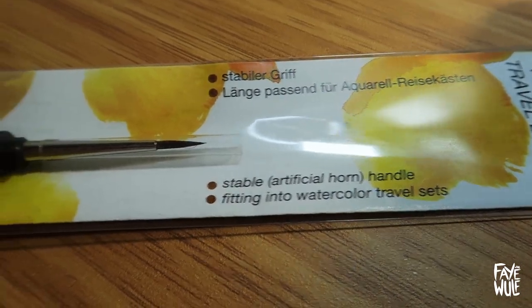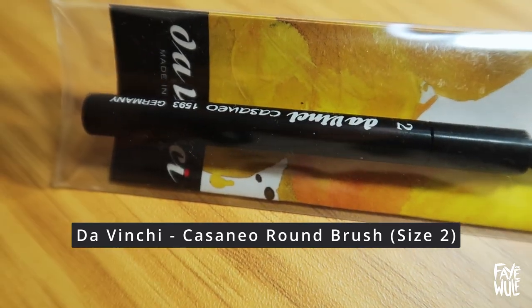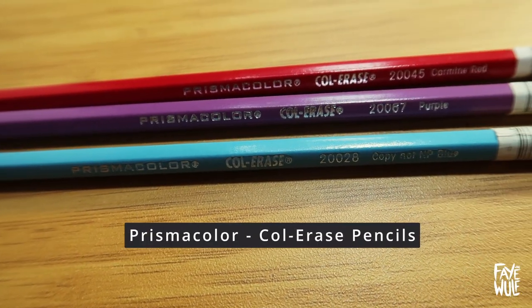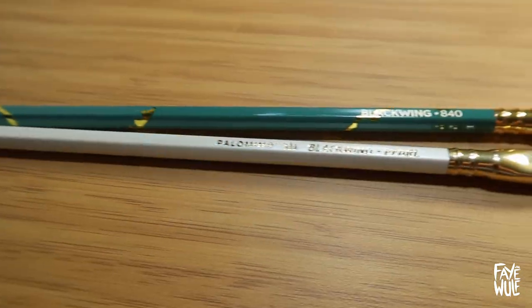To pair with that I have a travel watercolor brush from Da Vinci in size 2, and this can be recapped to protect the bristles. There's also 3 Prismacolor Col-Erase in Carmine Red, Purple, and Copy Not MP Blue.